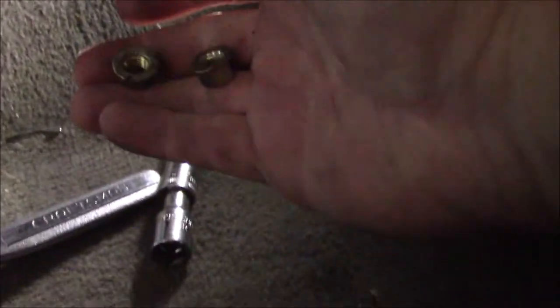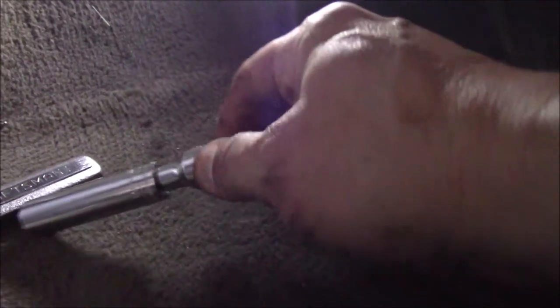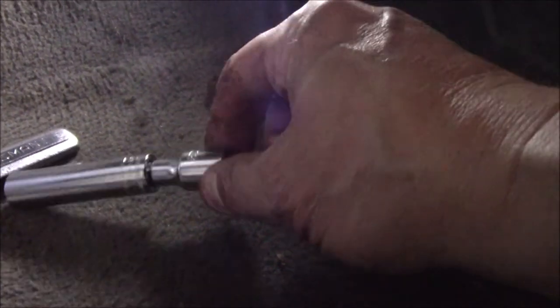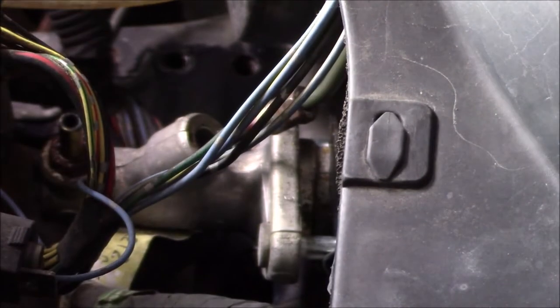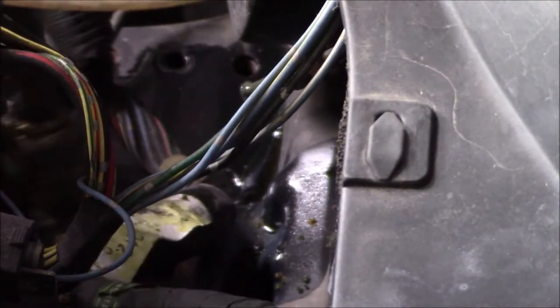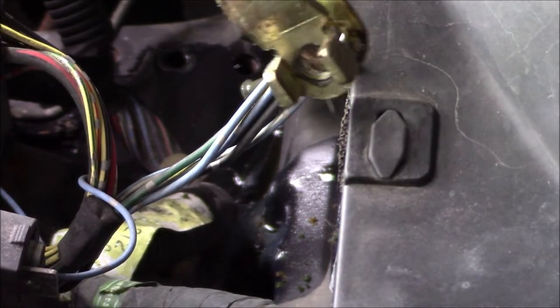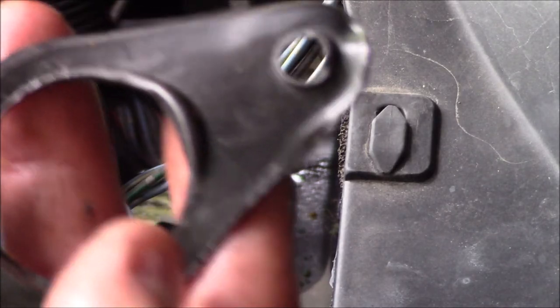I got those two nuts off — it was actually a 12 millimeter. It helps if you have a little wobble extension to get a right angle on there. Now we're back in the engine bay. We can wiggle this down, move the hose out of the way, and pull out the bad cylinder. There's a gasket on the old one — we'll pull that off.